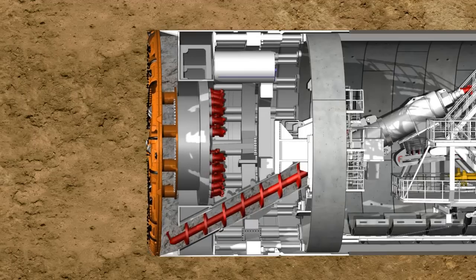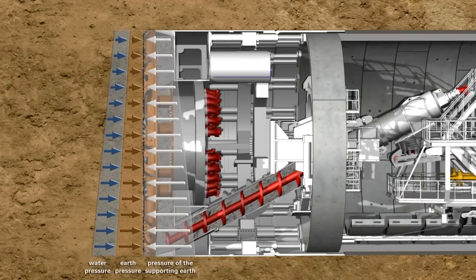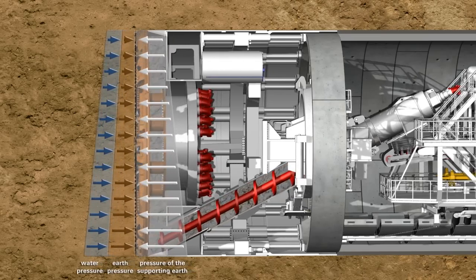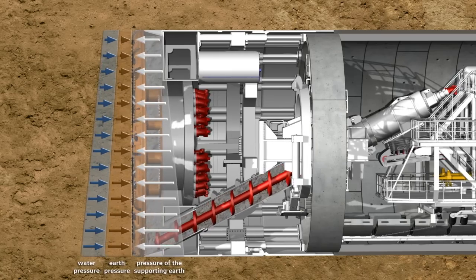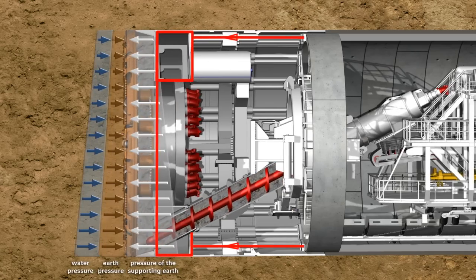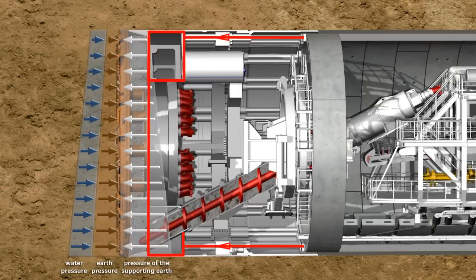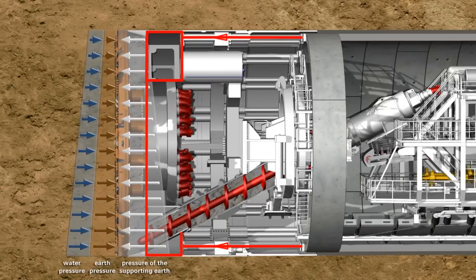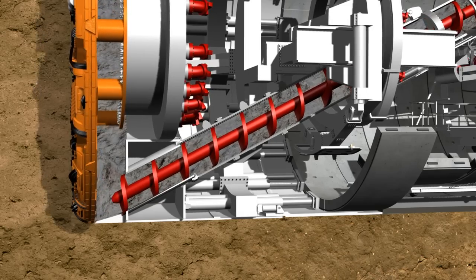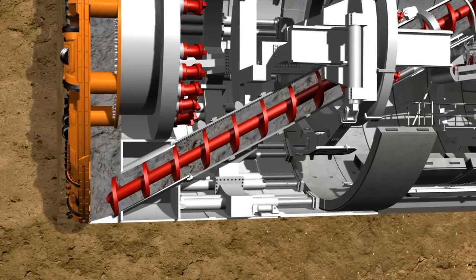For shield tunneling in non-stable soils, a loss in stability at the tunnel face is compensated by creating a support pressure. In the case of the earth pressure balance shield, the soil excavated by the cutting wheel is used to support the tunnel face. In order to reach a state of equilibrium, the support pressure is transferred by the hydraulic cylinders via the bulkhead to the soil, which avoids an uncontrolled penetration. The soil prepared in this way can then be transported from the invert area of the excavation chamber to a belt conveyor by a screw conveyor.